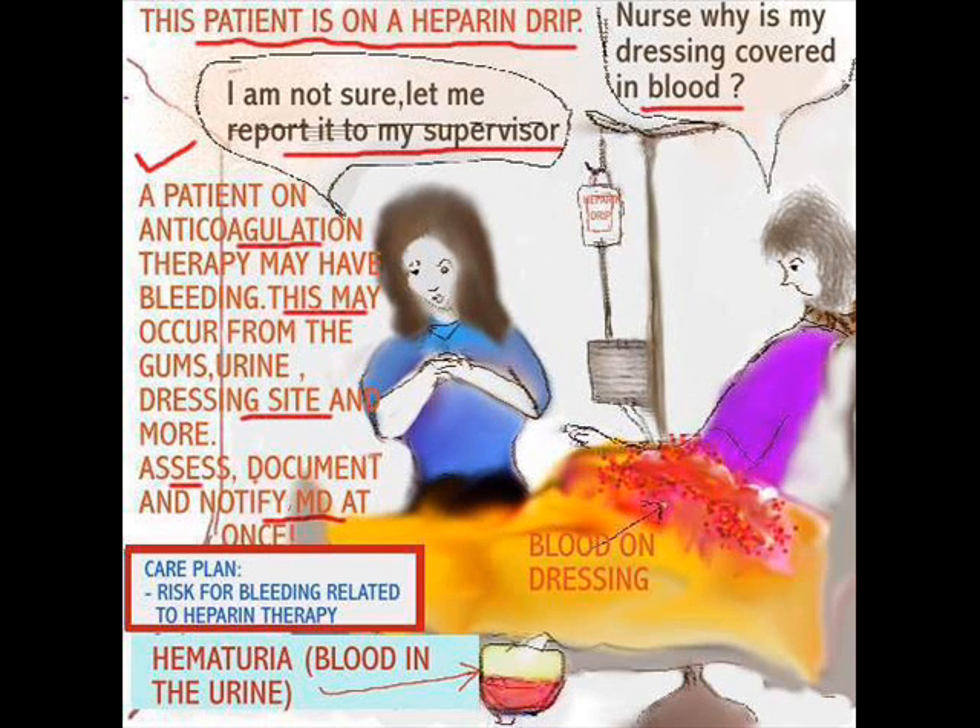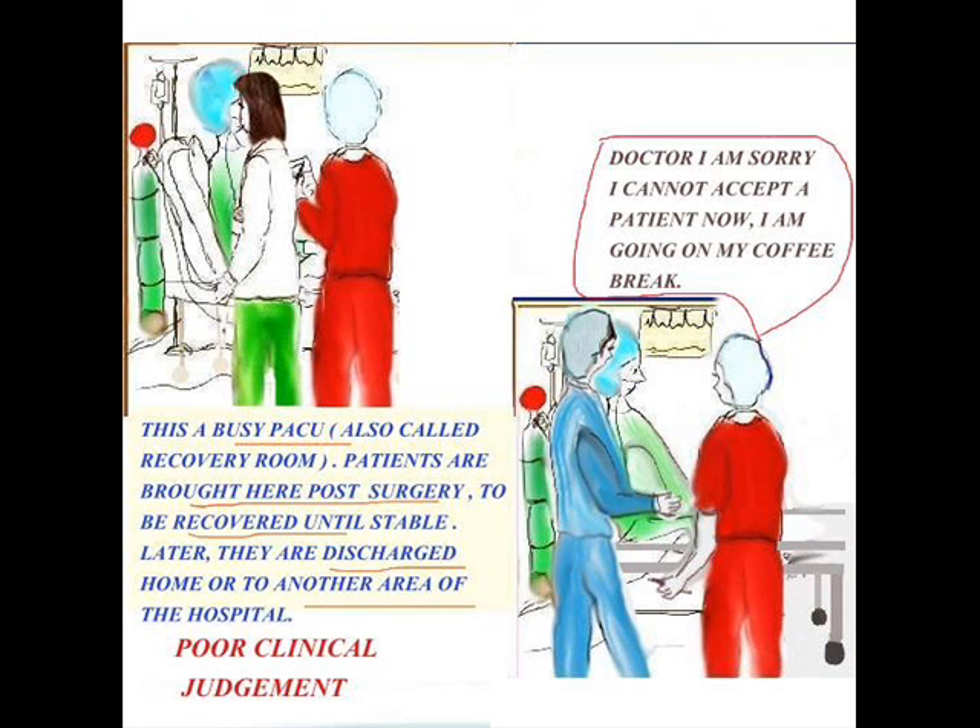I want to discuss a situation I experienced several years ago in a recovery room — and it was not a new nurse. At any point, nurses can be at the other end. It does not always mean that because you're a new nurse you're always wrong, or because you're an experienced nurse you're always going to be right. This is a very busy PACU, also called the recovery room, where patients are brought to be stabilized — vital signs checked, dressings monitored, pain levels assessed.